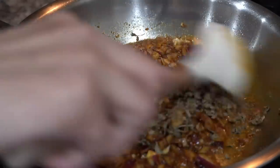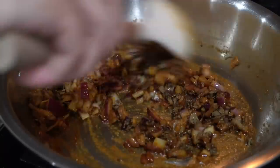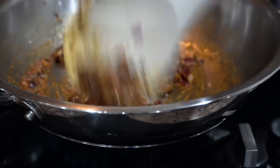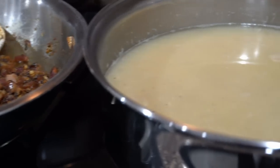Lastly I will add dry fenugreek leaves or kasuri methi and turn the flame off — the seasoning is ready. Did you notice I did not add any tomato, neither in boiling nor in seasoning? And that's the beauty of this dal fry.